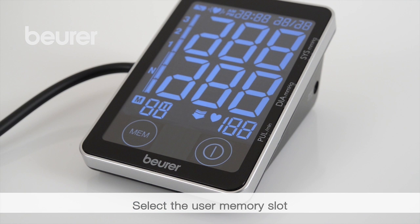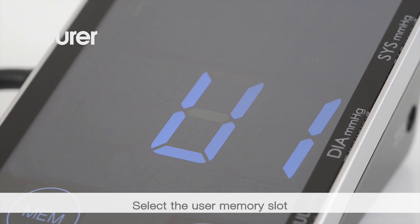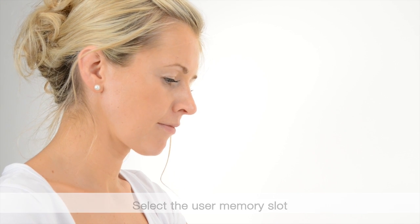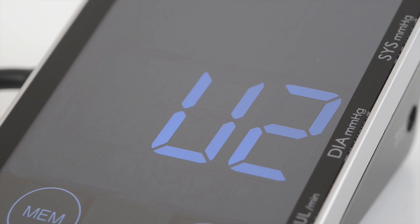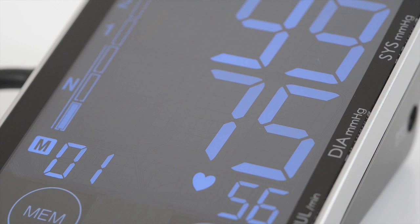All displays will illuminate briefly and the user memory U1 or U2 used most recently appears. To change the memory, press MEM, then press start stop to confirm your selection. The last stored value is displayed.